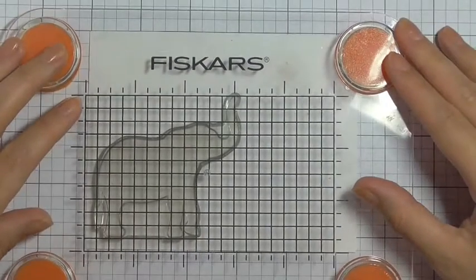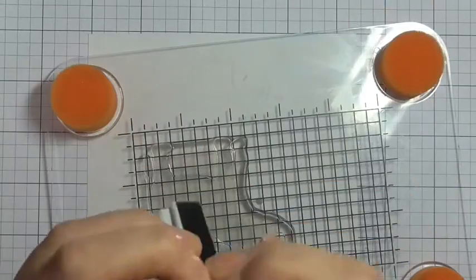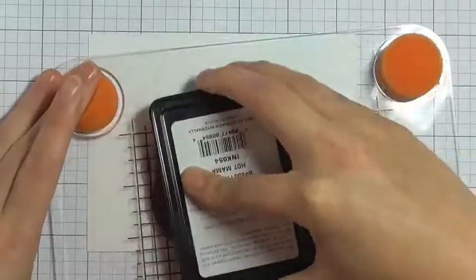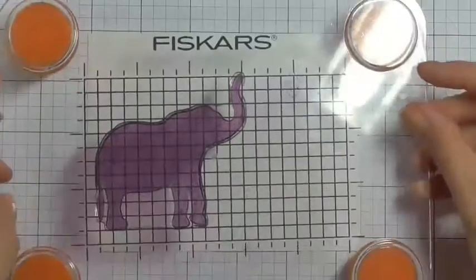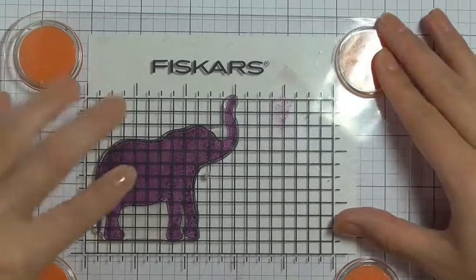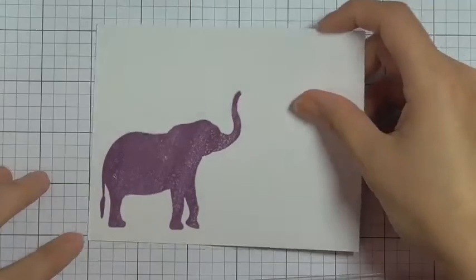I'm using the Tim Holtz watercolor paper here and I'm just going to stamp down the outline image of the elephant. I'm going to be stamping that in Simon Says Stamp ink in the Hot Mama color — I really love this color. Because this is the first time I've used this stamp, I just inked that up really well and pressed it down using my stamp press. When these inks stamp at first they will appear a little bit splotchy, but as it dries the color evens out and smooths as it soaks into the cardstock.